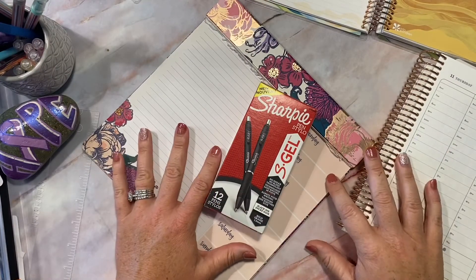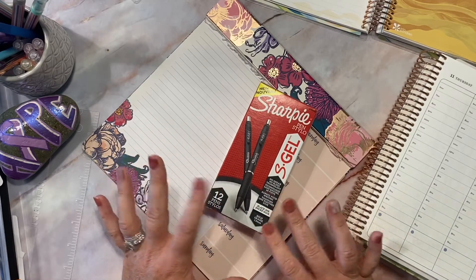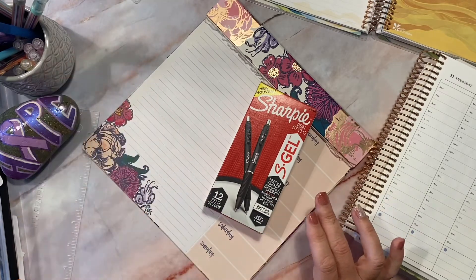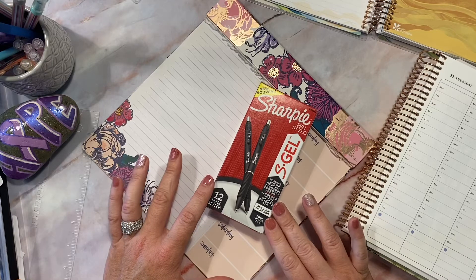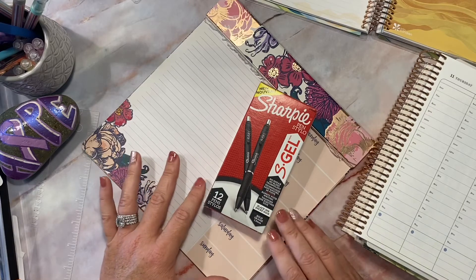Good morning and welcome to my video. Today I'll be reviewing or going over my thoughts on the new hype over the Sharpie S Gel. I know a lot of people are asking online in different Facebook groups or Instagram about people's favorite pens, and I've seen a lot of people talking about this pen. I have no idea how old or new they are, but they're new to me, so we'll see.